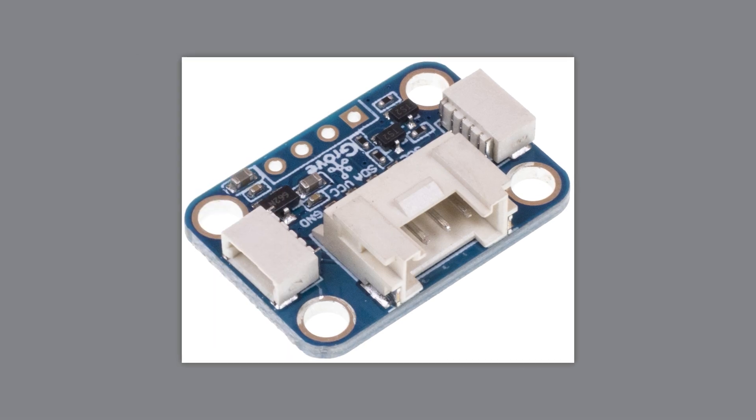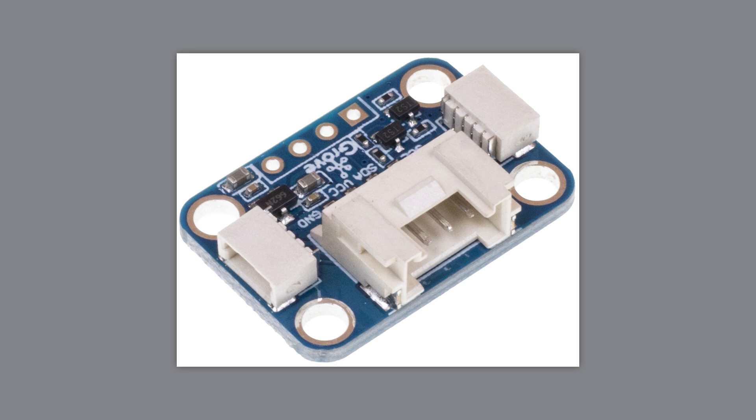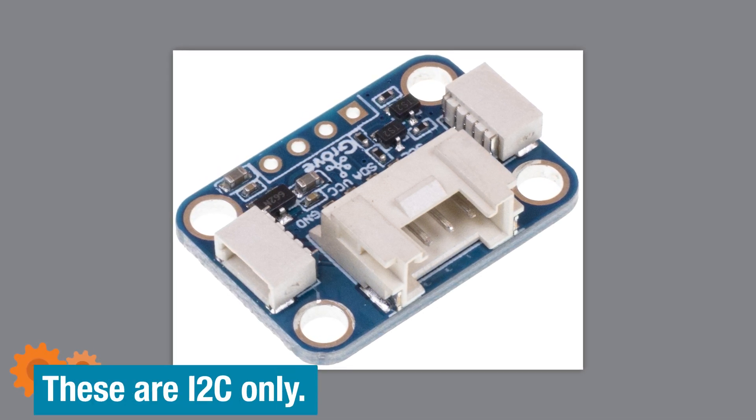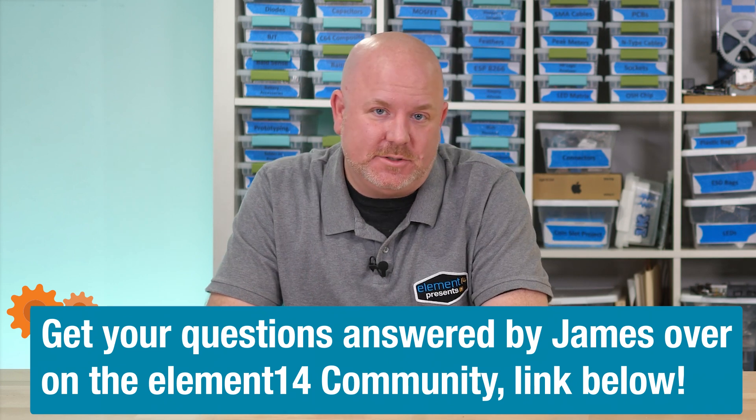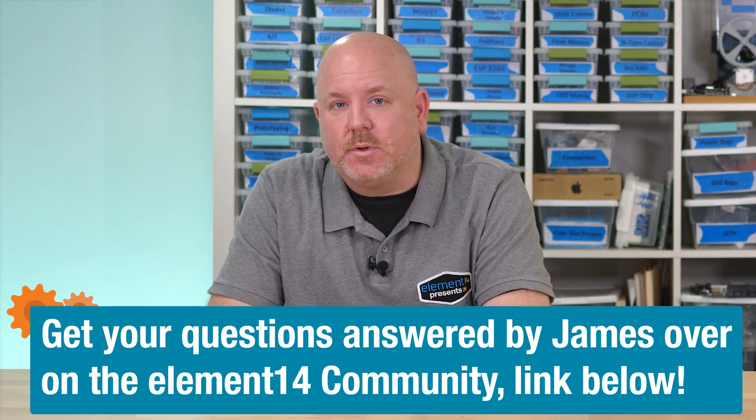If you want to use the Grove base hat with a recent version of the Pi OS, I highly recommend you check to see whether the module you want to use is supported. I just feel like spending a day rewriting basic code goes against the value of a rapid prototyping ecosystem. By the way, Seed Studio does offer a board called the Quick Hub, which adapts Grove I2C connectors to Qwiic and Stemma QT — those two are from SparkFun and Adafruit. Overall, the Grove system offers a lot of flexibility and options for connecting modules to microcontroller boards. My only caution is to check around to see how much support there is for the modules you plan to use. Fortunately, there are places like the Element 14 community where you can ask those questions.